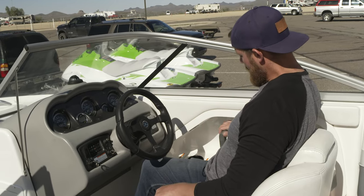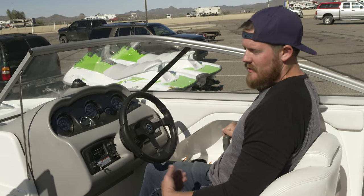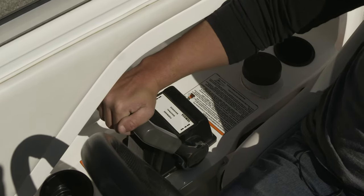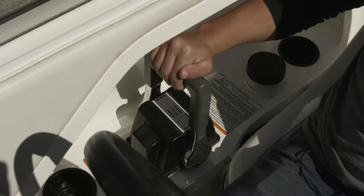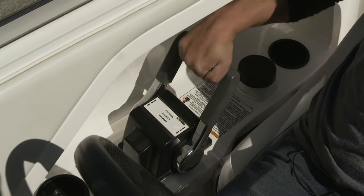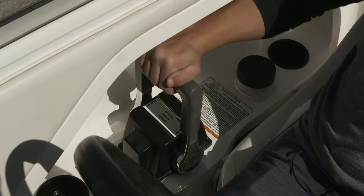Since there are two keys, there'll be two throttles. It's always easiest to just use them as one. Straight up and down is neutral. Push forward and you'll feel it go into gear, then you'll have acceleration. Pull back to go in reverse — you'll feel it go into reverse gear — and then you have acceleration backwards.